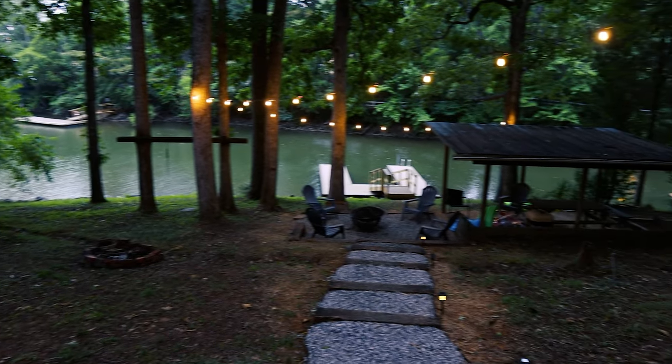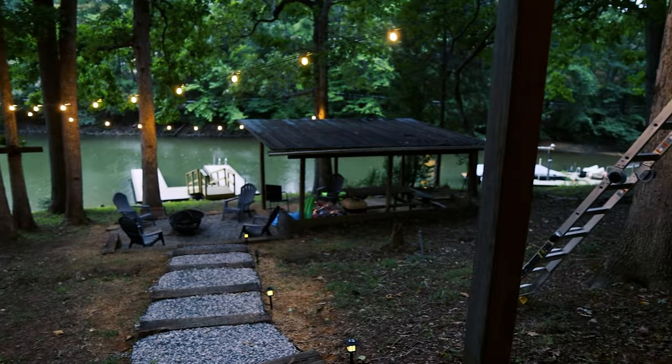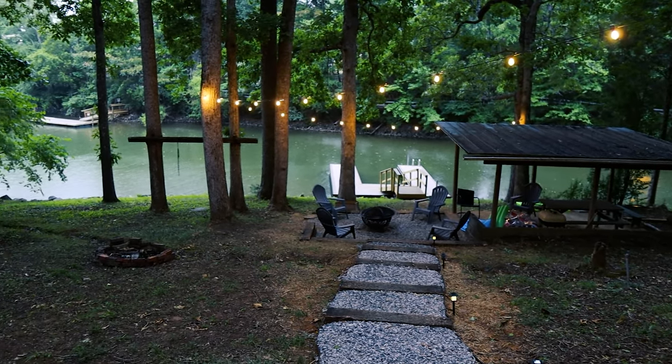The dark weather made for some really awesome shots of these lights though. Having daytime video of string lights just wouldn't do this project any justice.